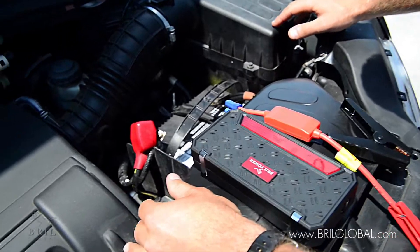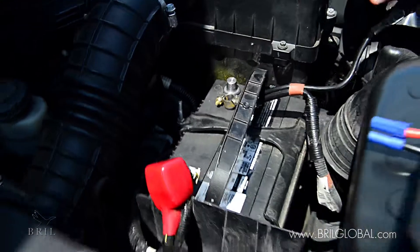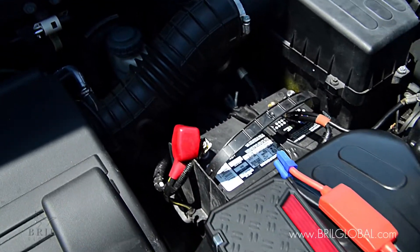For the purpose of the demonstration, I've unhooked the battery from the truck. In the event that your battery does die, you don't actually have to disconnect the battery — you can use the terminals right over top.